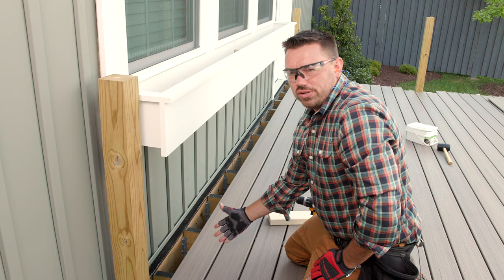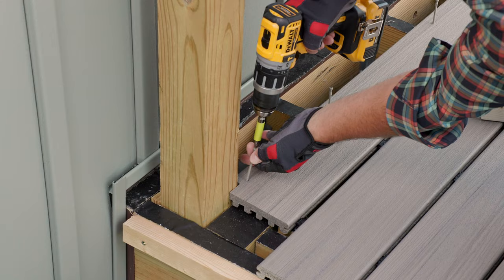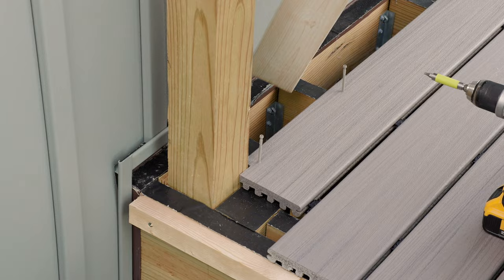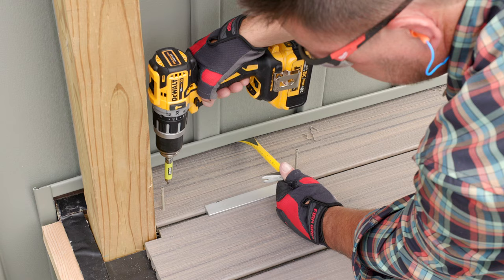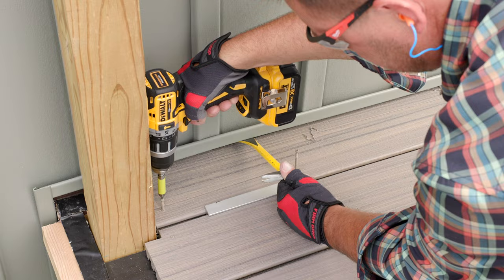Once I install these last two field boards, I'll be ready to cut in my picture frame border on each side of the deck. Just like the first two boards and those in the middle around the posts, I cut the boards to length and notched for my rail posts, checking the placement and securing the second to last board. Using a bar to pry the last board in place, I fastened the edge closest to the house using a Trex approved color match composite deck screw.